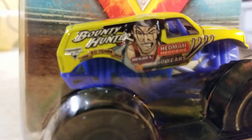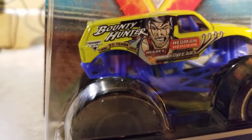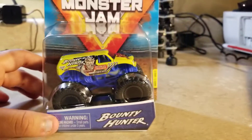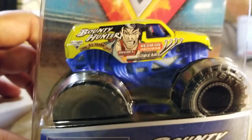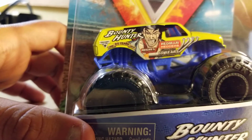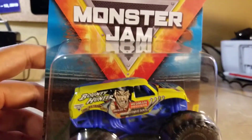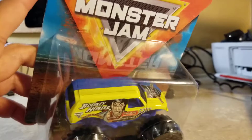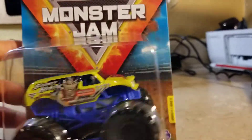I believe this is from World Finals 16, which I think is from 2015. It looks like it says '19,' but it's hard for me to read. This appears to be a 20 years version of Bounty Hunter. The back also looks like a World Finals design, and the split paint job in blue and yellow looks amazing.